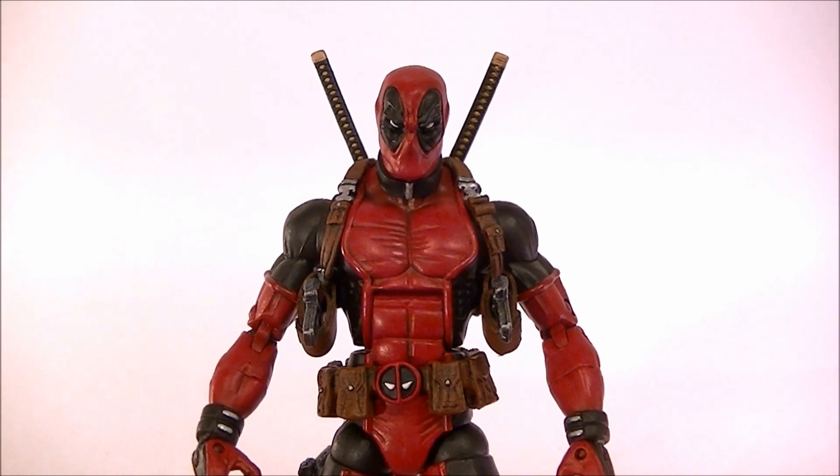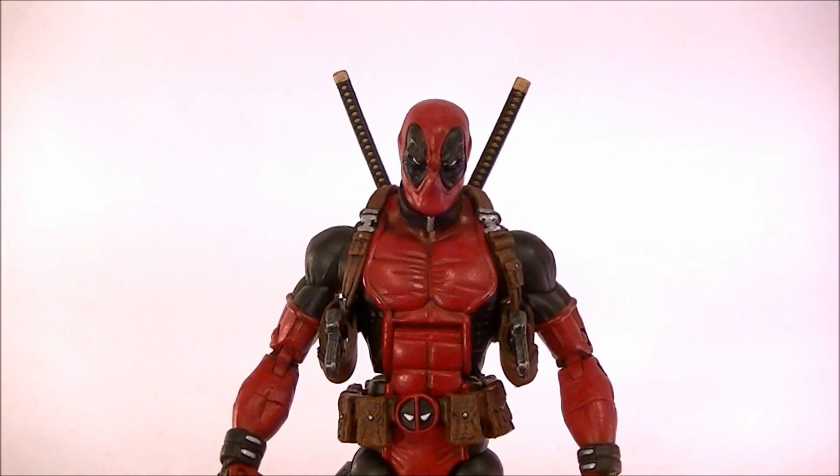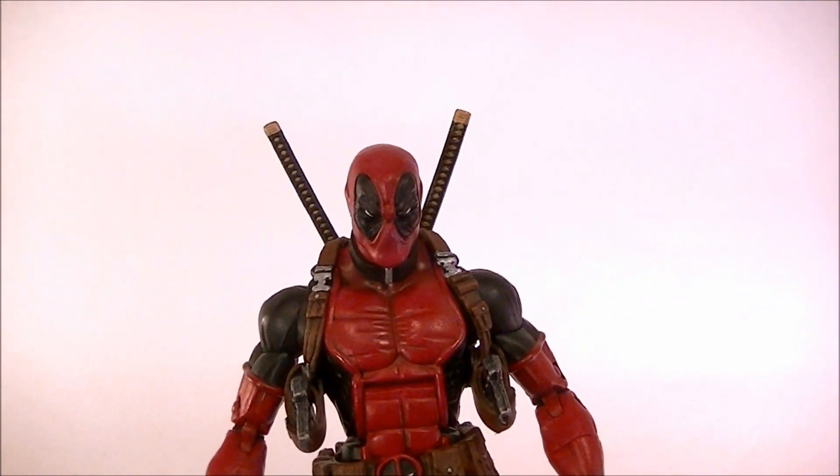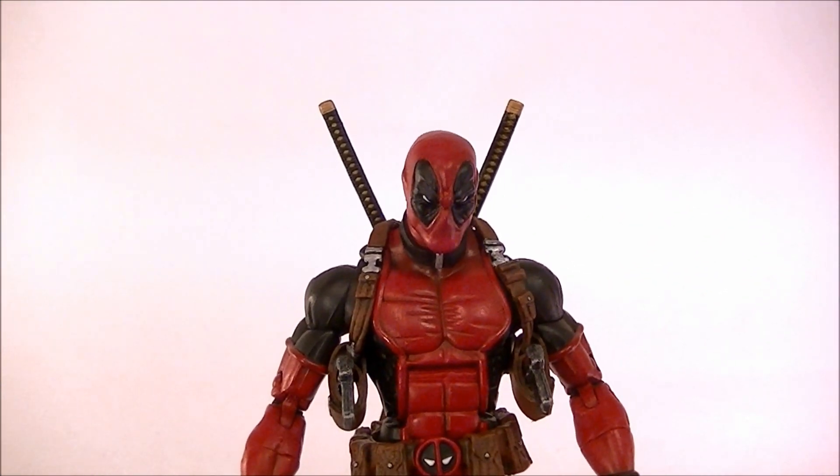Hey, what's up guys, this is Anthony from Anthony's Customs. For this video I'm going to be showing you my newest custom — one of two new customs — which is Deadpool. I've made a few Deadpools already.